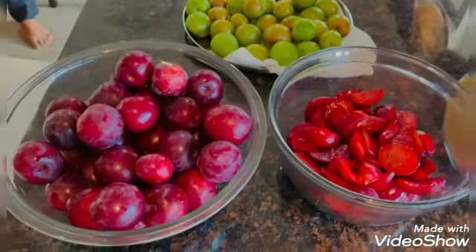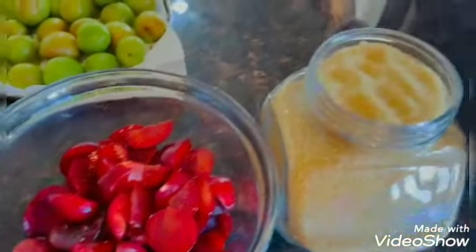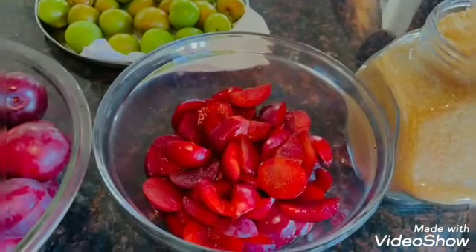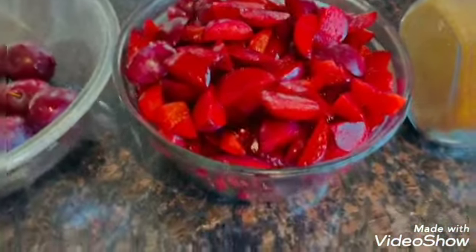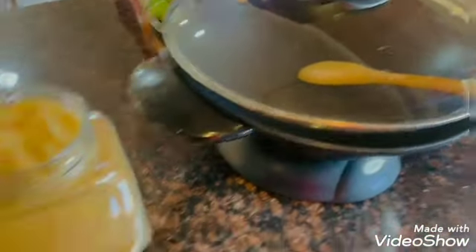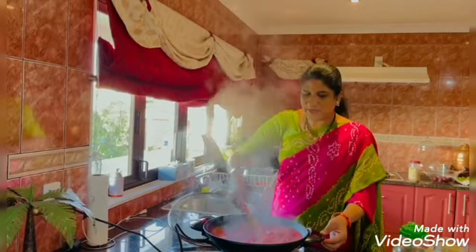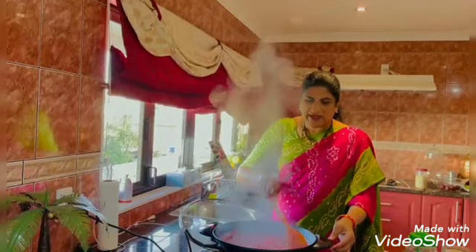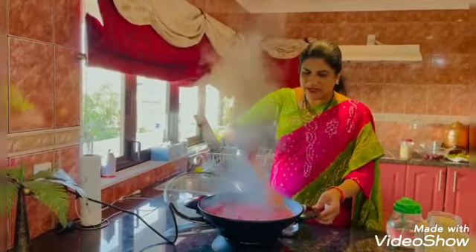This plum jam will be cooked. We will cook the plum jam and put it to the edge. I am going to measure the plums, put water in the wok, and put the plums in. We have to make this wok for 3 kg of plums with 2 cups of water.